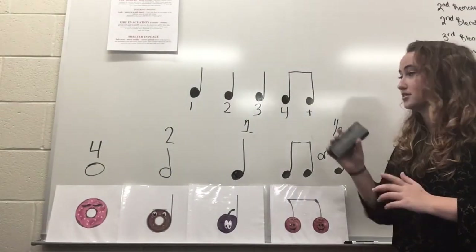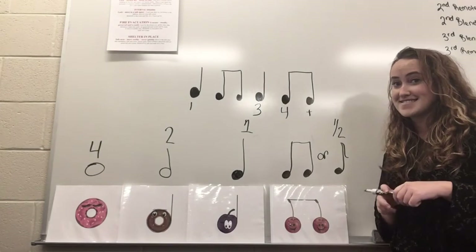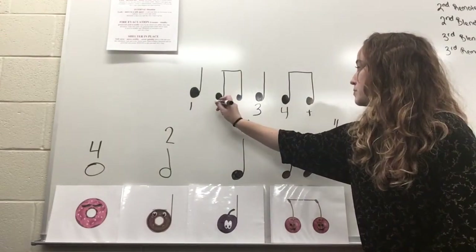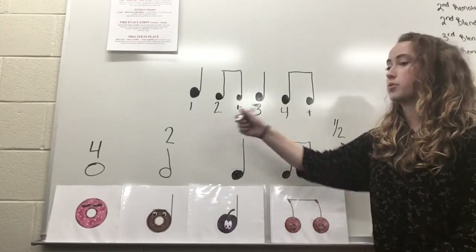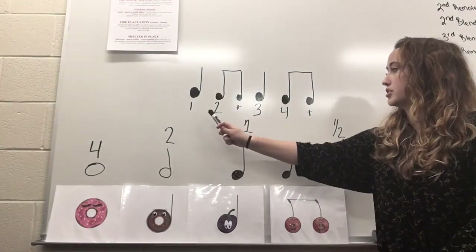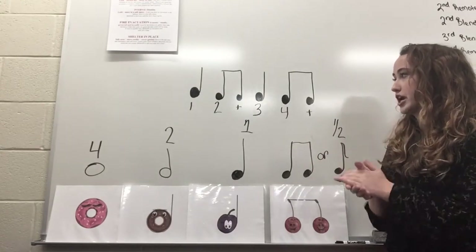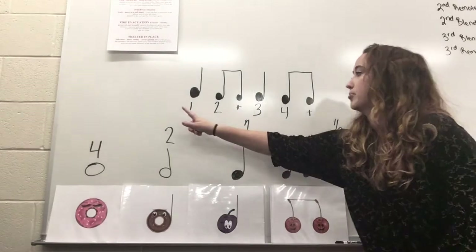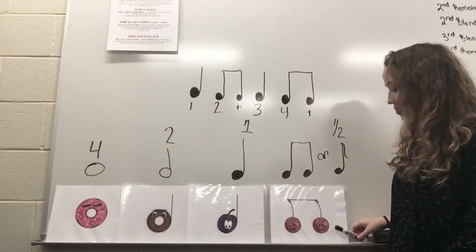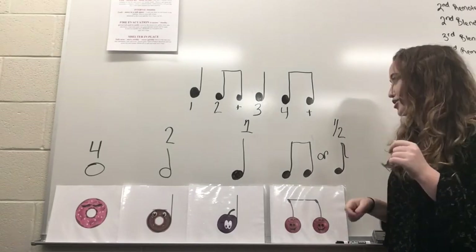I'm going to do it differently now. Here we have a new rhythm — can you tell what changed from the last one? I added two more eighth notes over here. I erased one of the quarter notes and put in two eighth notes. So here we have plum, cherry, plum, cherry. That's what it's going to sound like. Do it with me — ready, go. Plum, cherry, plum, cherry. Very good, I'm sure you did wonderful.